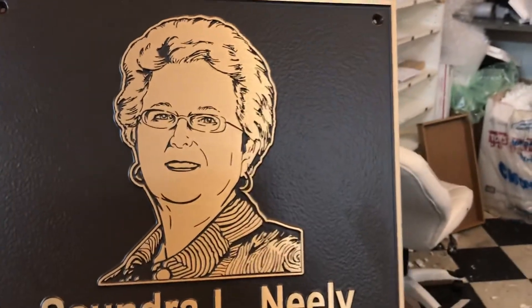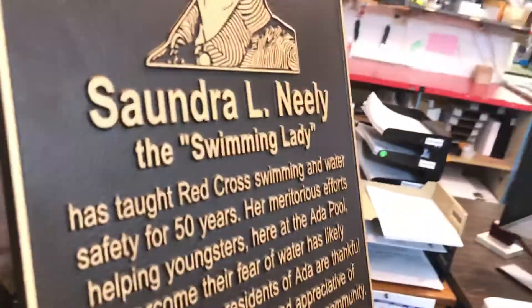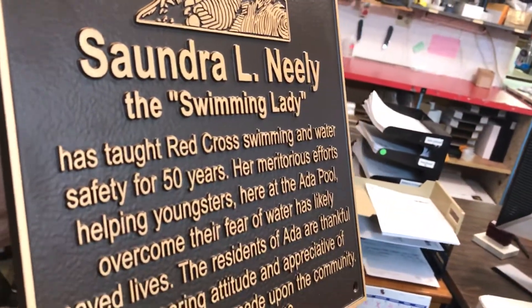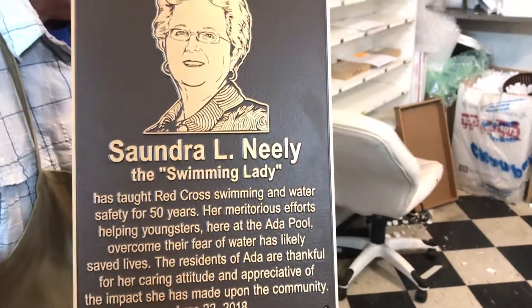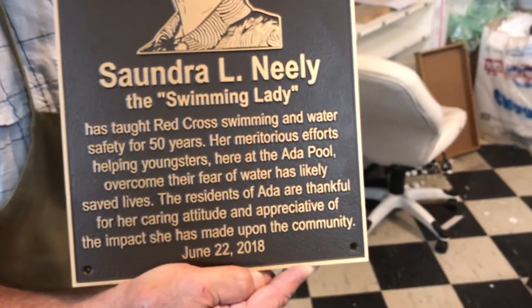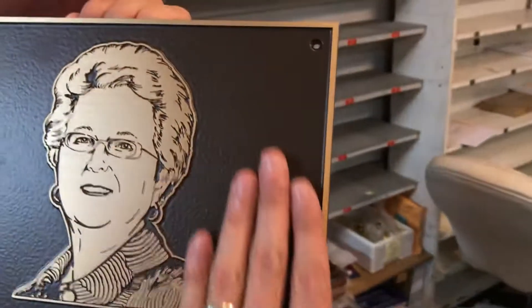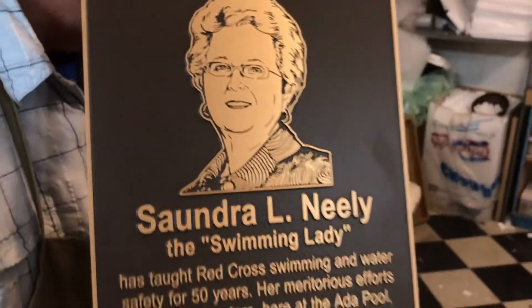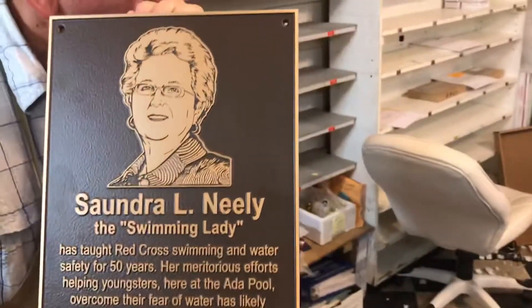This one turned out really good, and you can see the rest of the plaque is pretty standard. It has the raised bronze letters and then a standard single line border going around the edge, and we've drilled holes in the corners for mounting. We have this one with the traditional brown background. It's a very simple plaque but it looks good.